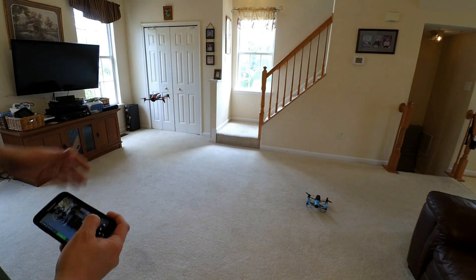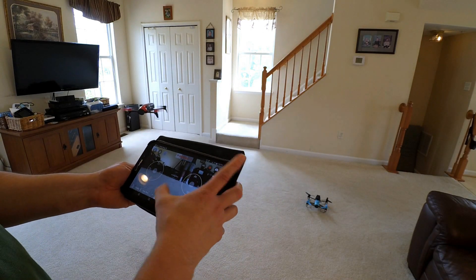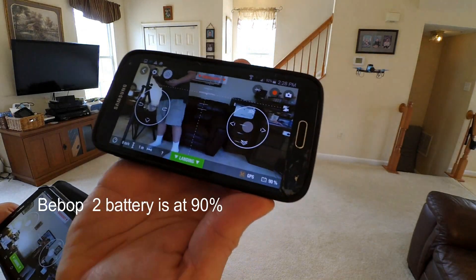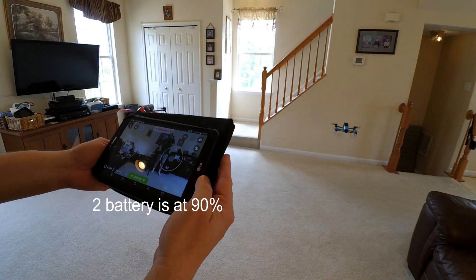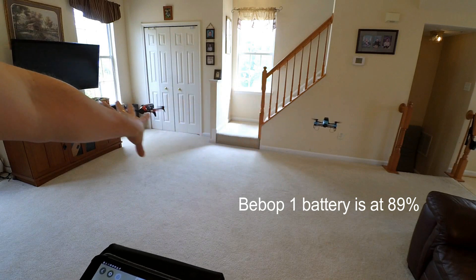I already had my first crash on that one. So now I'm already down to 89% on this one, let's try it again. So Bebop 2 is currently at 90%, and Bebop 1 is at 89%, so we're pretty close to each other. We're going to see which one's going to fly longer.